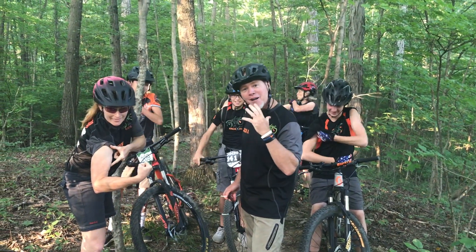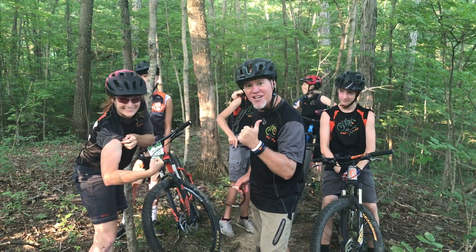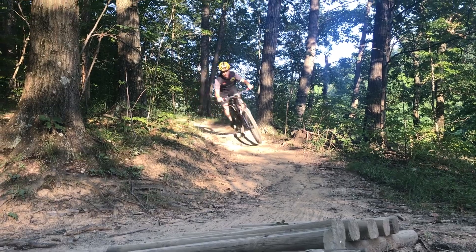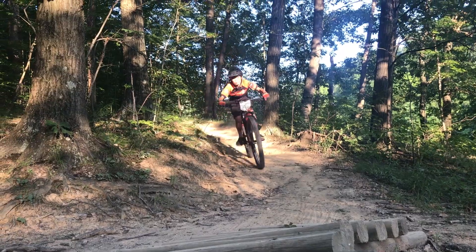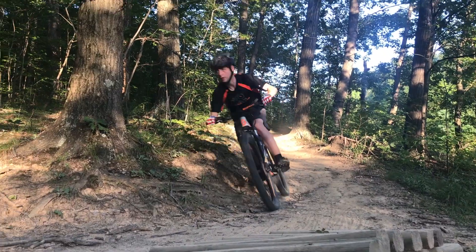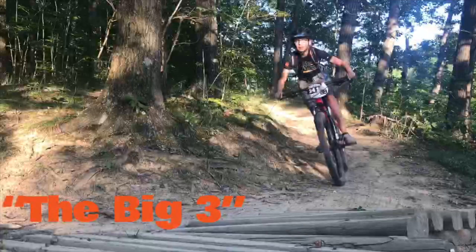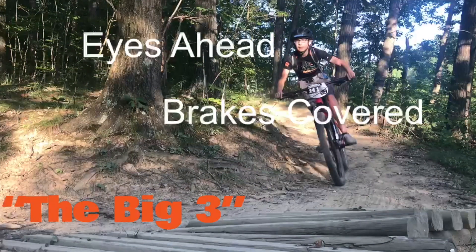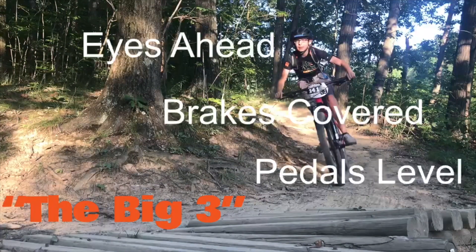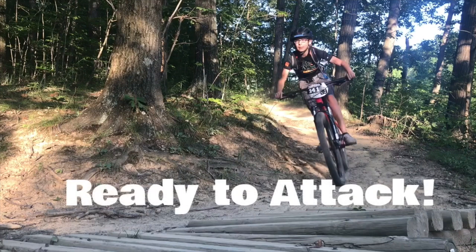Now it's time to talk about coming in and attacking the berm and getting into that ready position. How do you attack the berms? The big three, of course: keep those eyes ahead, keep those brakes covered, and keep those pedals level. With those three engaged, you're now ready to attack the berms.